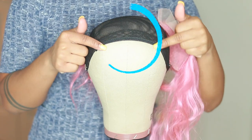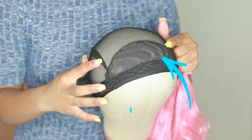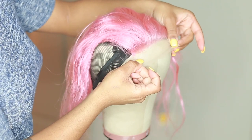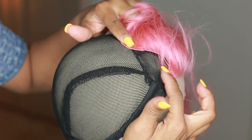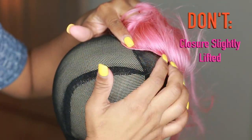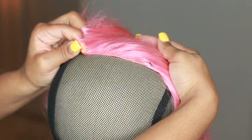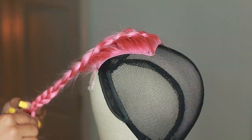First, place and center the closure using the front part along these two lines — that little part right there. Place the closure on the cap and slide it just a tiny bit above the cap, then t-pin it. As you're laying the closure flat, make sure there are no spaces or gaps underneath, as this will make it bumpy. Make sure it's laying extremely flat by tugging on it just a tiny bit before t-pinning it down.